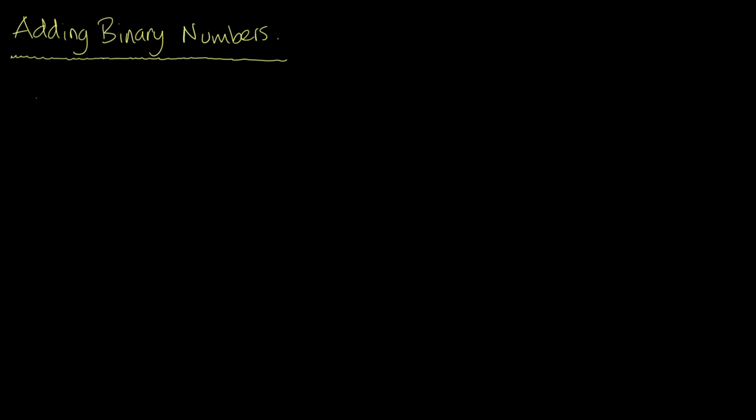In this video we're going to look at how we add binary numbers, and this is actually really simple. It all relies on just memorizing a few rules, so let's take a look at what those rules are.